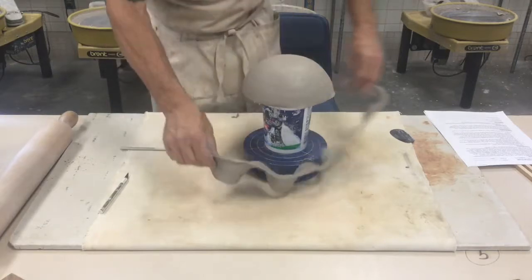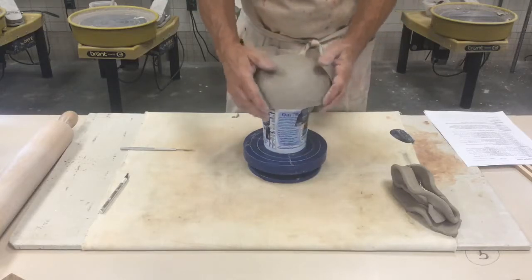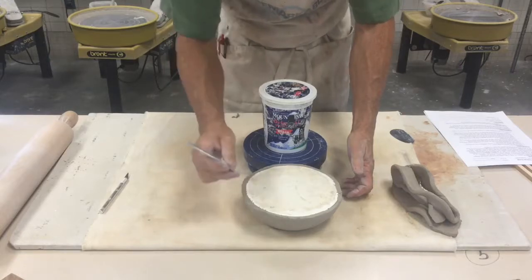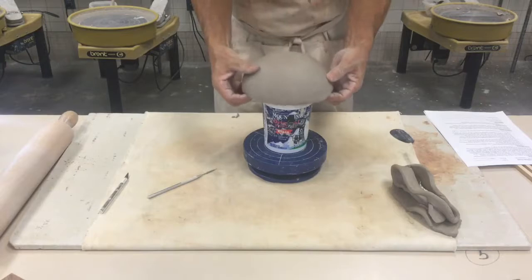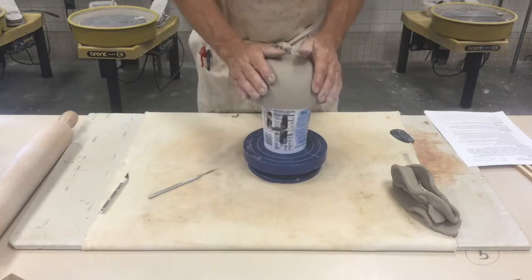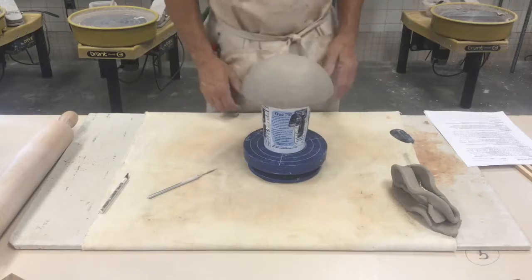The extra clay can be used to add things to the bowl or go back in the recycle bin. We need to make some type of base or feet, plus any other additions. When you trim it off it should be a nice straight cut, parallel to the tabletop, making the edge consistent all the way around. This clay needs to sit on the hump mold for about 20 minutes — the plaster will absorb a lot of the water and make it leather hard. If you're in a hurry you could set it in direct sunlight or under a blow dryer, but it's best to do this early in class and let it firm up while you work on the base and handles.